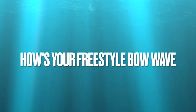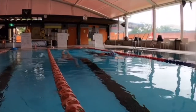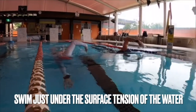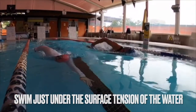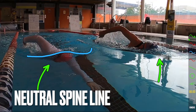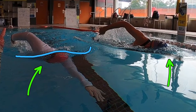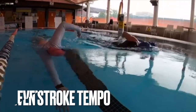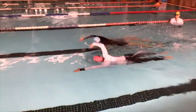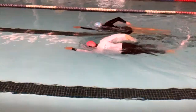Okay swimmers, how is your freestyle bow wave? Is your body in a great position when you're swimming to create that bow wave and that pocket for your breathing? We want to aim to swim just under the surface tension of the water — neck relaxed, low head position. There's an example there in the still: even stroke tempo, continuous arms, perpetual motion creating the bow wave that then just peels off down the side of the body.